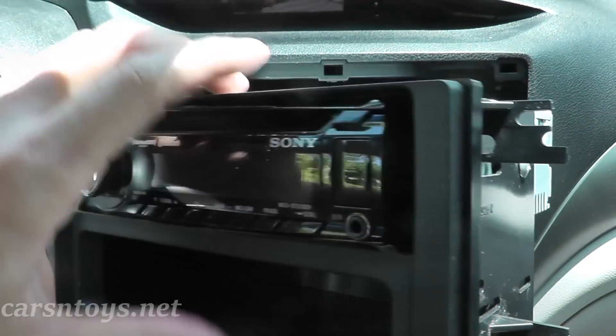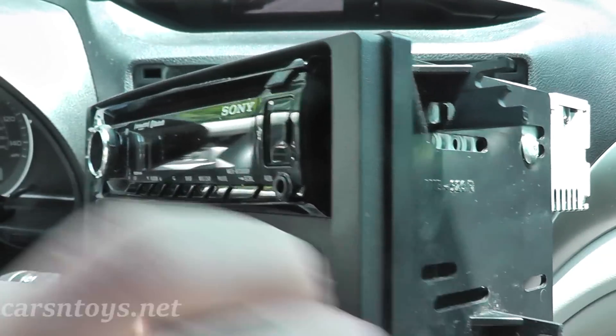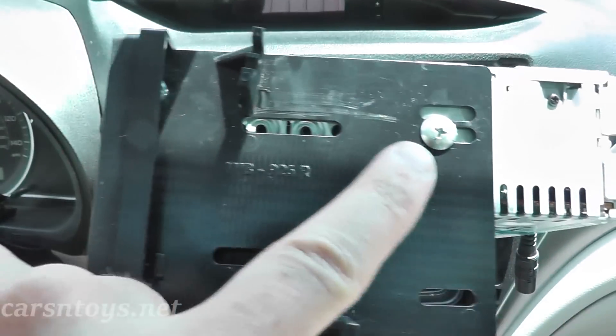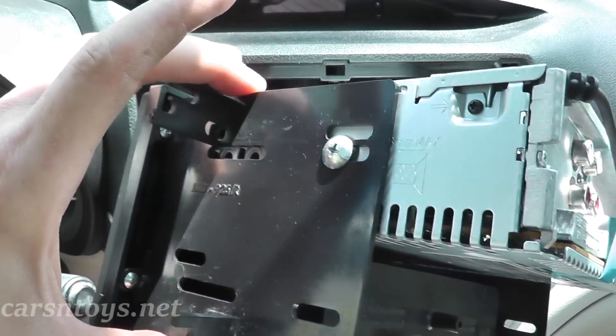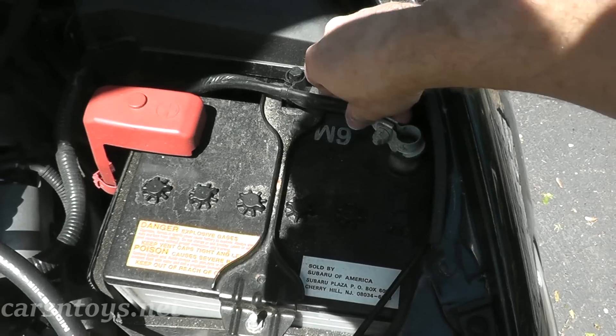Once you have everything, take your radio and bolt it to the housing — it's very simple. You have one screw here, another screw here holding the radio to the housing, and then two small Phillips screws on each end. This just holds everything in one piece.